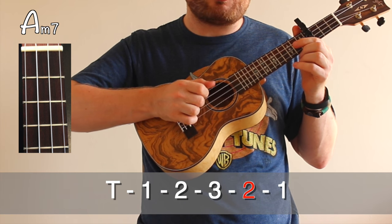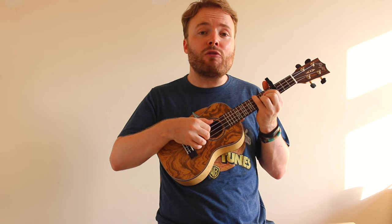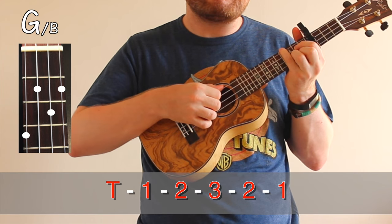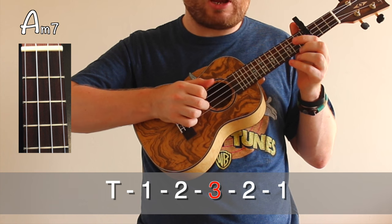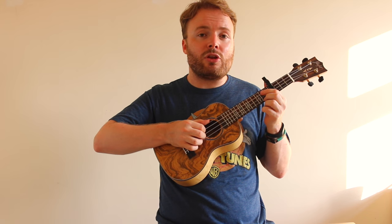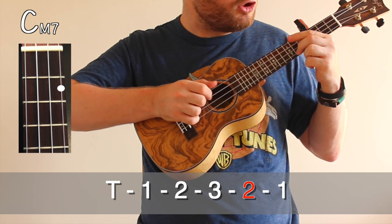Thumb, one, two, three, two, one. Then on the G over B, I pluck all four strings at the same time. So it goes: thumb, one, two, three, two, one, pluck. Then you do the same again with C major 7 to D: thumb, one, two, three, two, one, pluck.